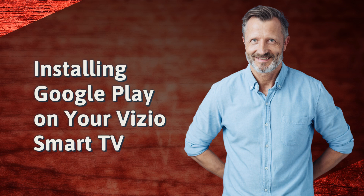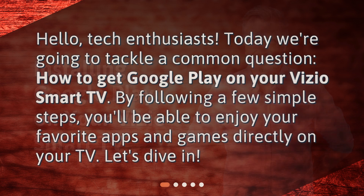Installing Google Play on your Vizio Smart TV. Hello, tech enthusiasts. Today we're going to tackle a common question: how to get Google Play on your Vizio Smart TV? By following a few simple steps, you'll be able to enjoy your favorite apps and games directly on your TV. Let's dive in.